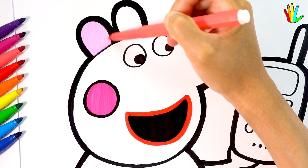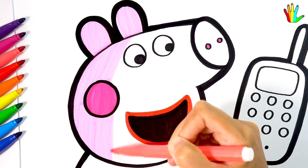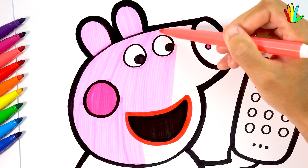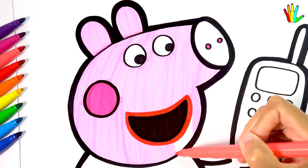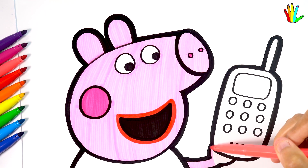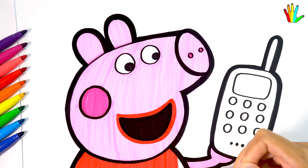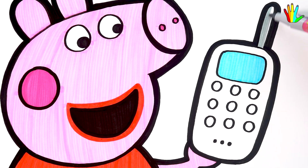Then color it pink. Peppa Pig's skirt is red. Then color it pink. Cyan. Next I color it gray.